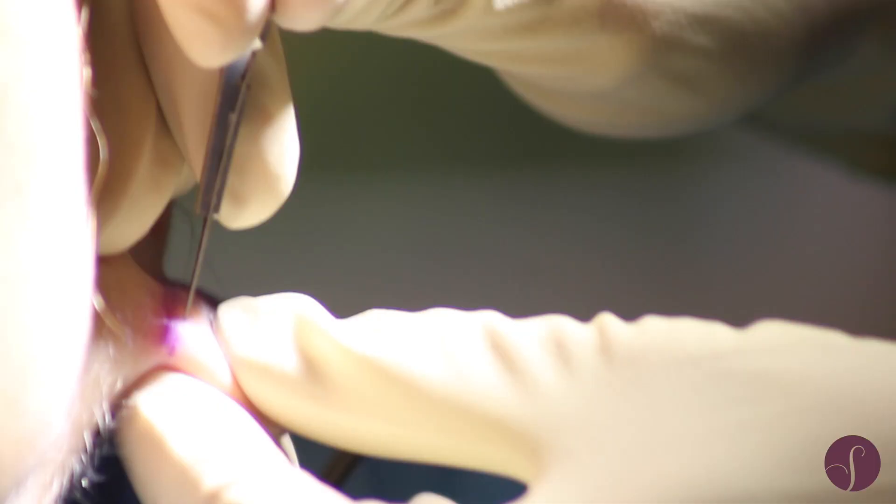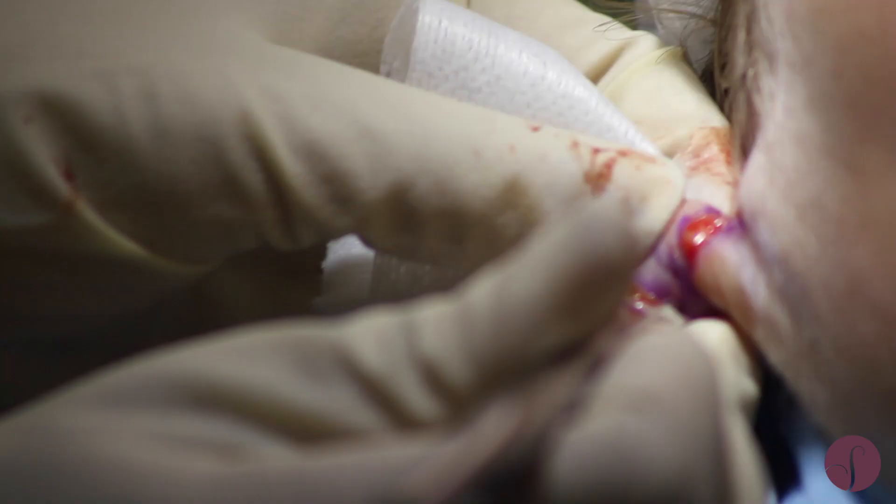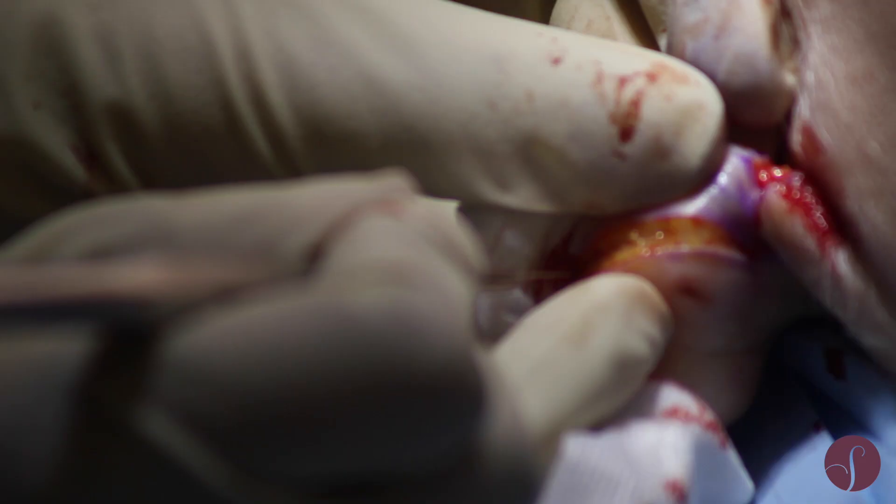The aim with this surgery is to try and put the surgical incision in a natural crease so that it's very difficult to see afterwards.